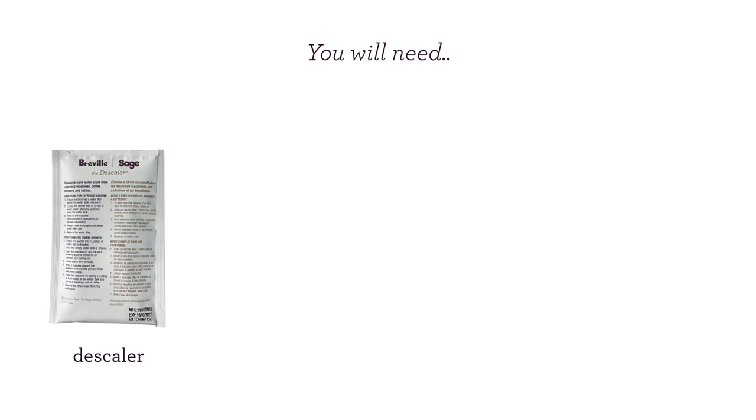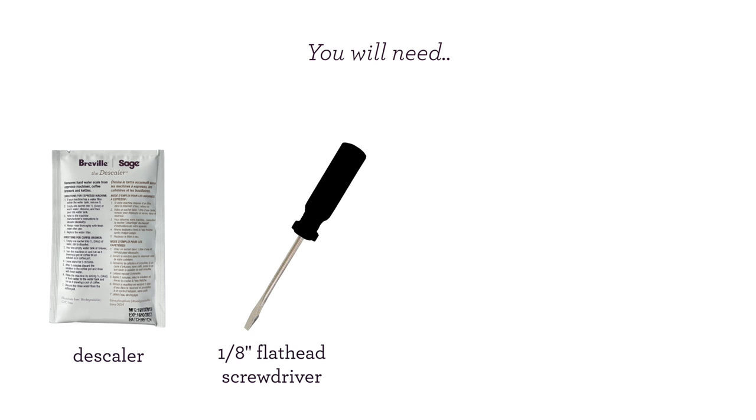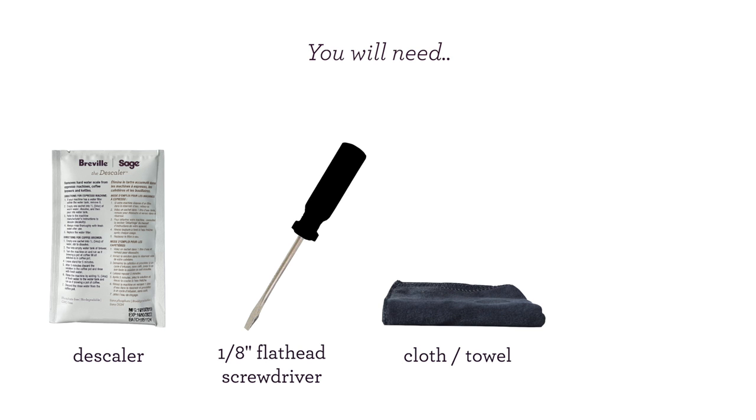For this process, you'll need descaler, a 1 1/8 inch flathead screwdriver, a cloth or towel, and a spoon.